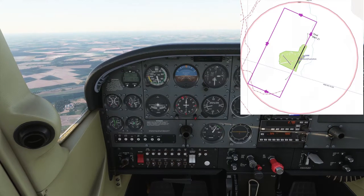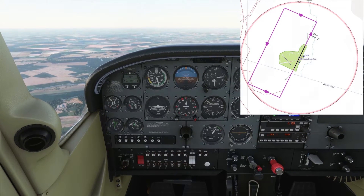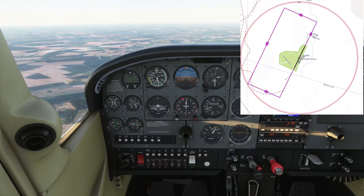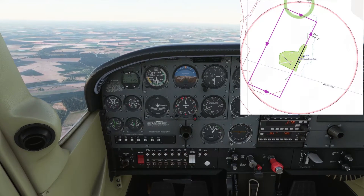So we've got runway 21 here, we're approaching at Gamston. We're going to join at 2,000 feet above the runway, above the airfield elevation, so about 2,100 feet.